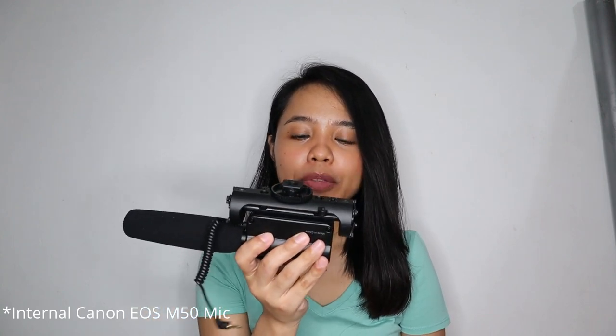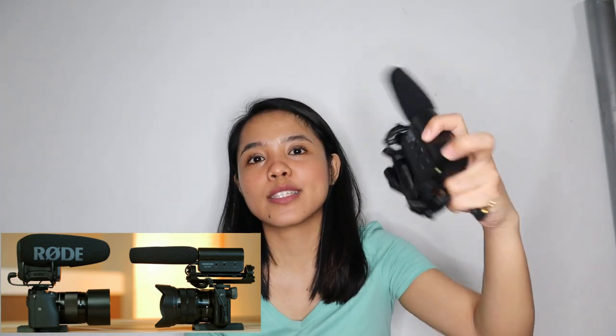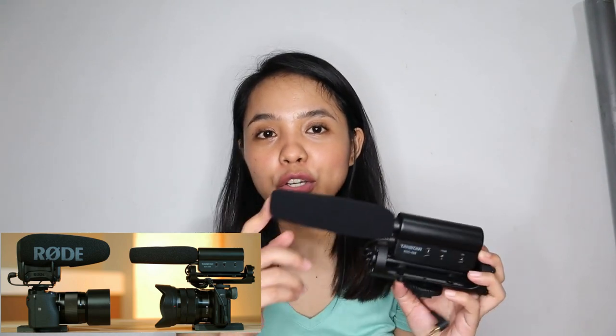Many vloggers recommend external mics, but they're quite expensive. So this Talkstar is one of the recommended options, especially if you want something budget-friendly. The Talkstar is the best option. Why? Because in reviews they compared this mic to the Rode VideoMic Pro, which costs almost 15,000 pesos. The Talkstar is worth only around 1,600 plus pesos, but the audio quality it produces is really good.